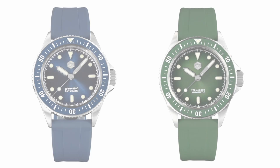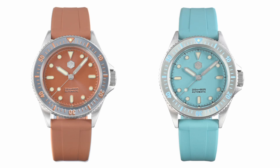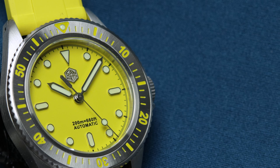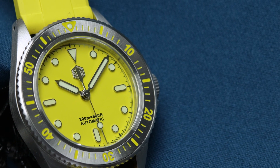The SN044-G also comes in a lot of fun summer colors. There's a blue and green which have a ceramic insert, then there's an orange, a yellow, and a pale blue that all have steel inserts. Finally, if you want something more subdued and don't want the bright bold colors, there's also a silver dial variant.